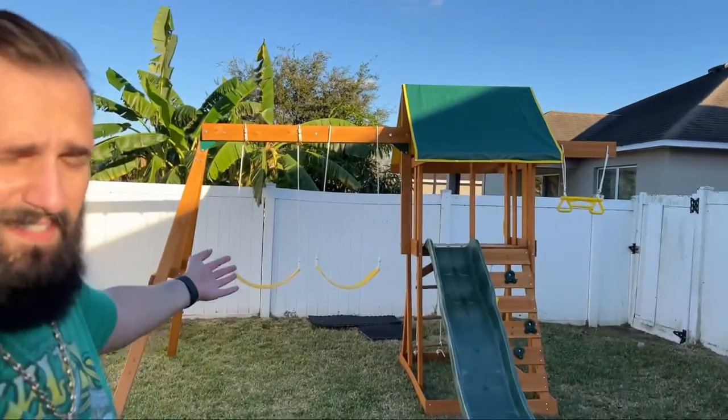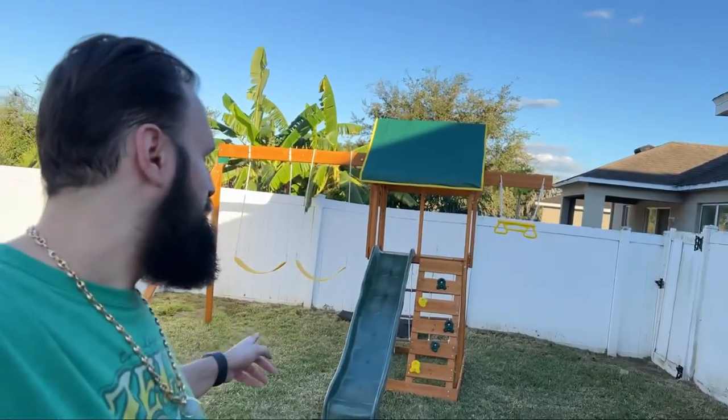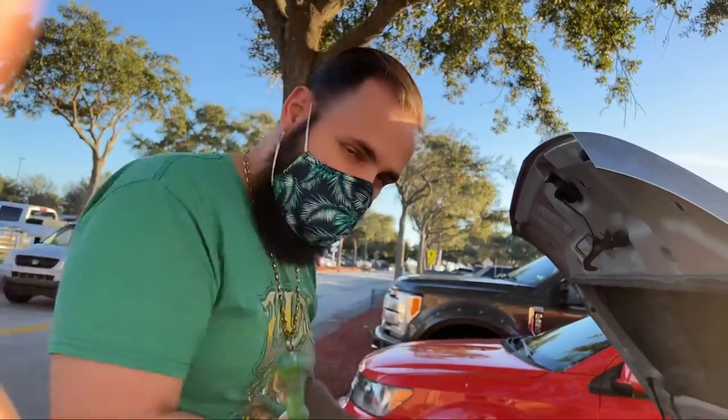We got a new swing set, just forgot to show you that. I waited till they put it together. I'm gonna go get a battery for my car now — today is the day, and it's Sunday podcast tonight, so let's go get that done.